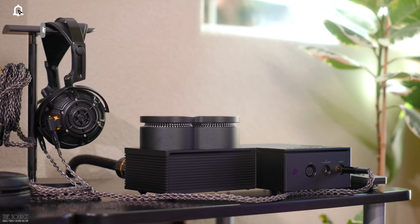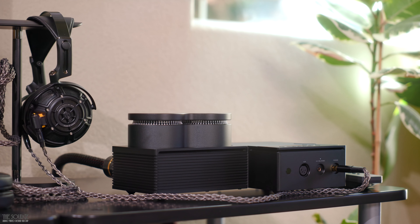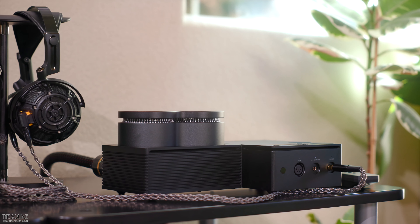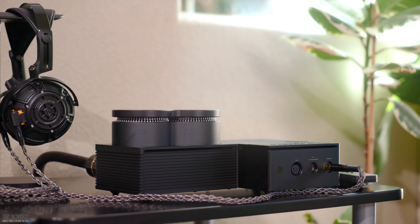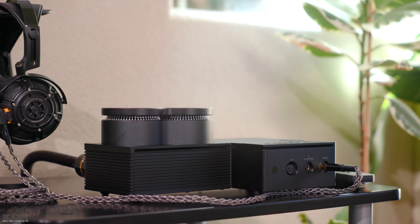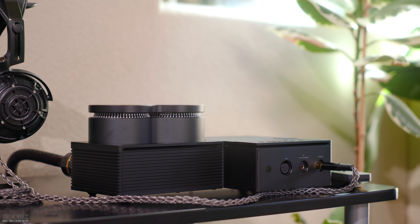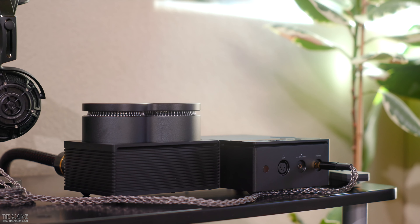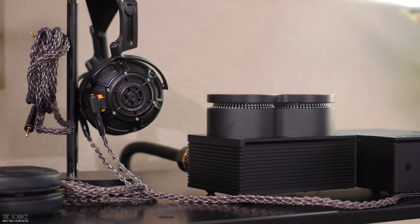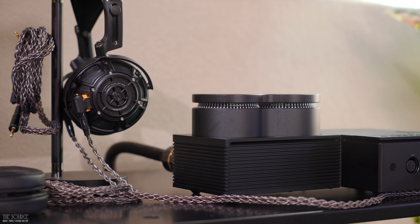If you saw our Yamaha YH5000SE Flagship Headphone video, you know that I am very fond of the headphones and ended up selling another flagship pair to buy them for myself. After spending much more time with my pair, I discovered some additional insights: they need about 80 to 100 hours of burn-in before they sound optimal. Yamaha recommends at least 40 hours to allow the driver connection point components to loosen and enable the driver to move more freely. They are highly transparent, revealing headphones, so bad recordings will be very audible, and system matching is critical. I also found they perform better when given ample current, tightening the bass regions and smoothing the treble regions.